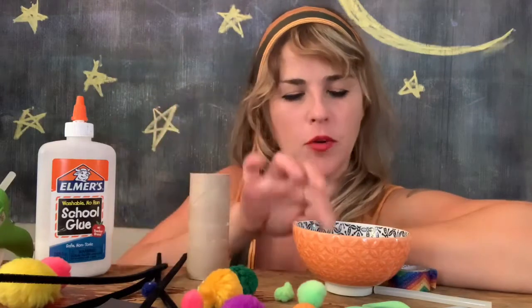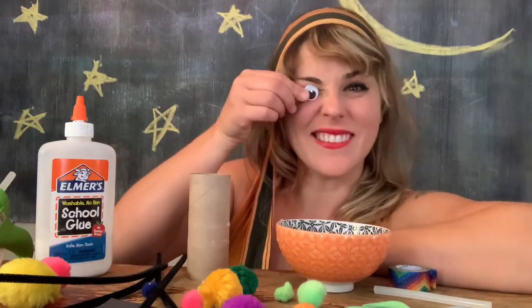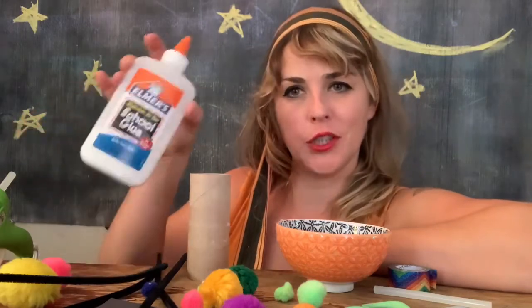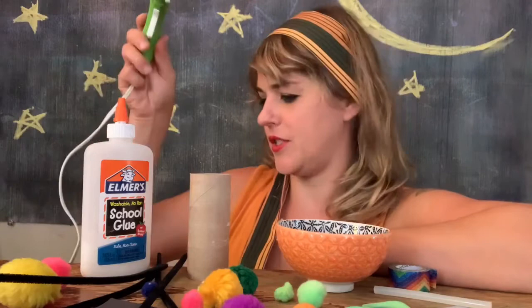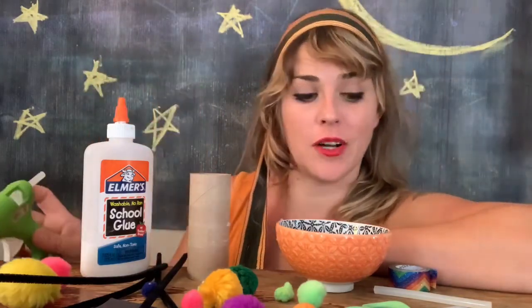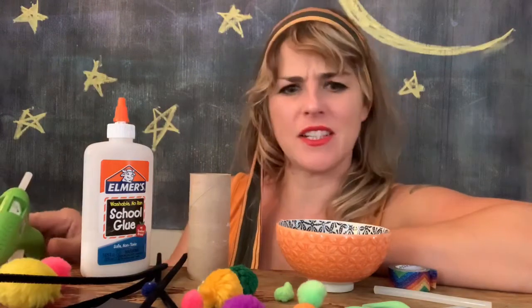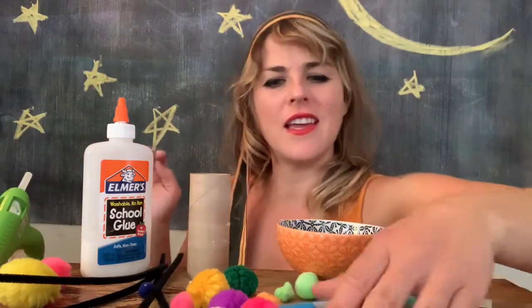I've got a toilet paper roll, I've got some googly eyes, I've got different kinds of glue — this regular kind and then I've got this kind which is gonna be a little hotter. So if you're gonna use this kind make sure you've got your grown-up around. I've got some construction paper right down here, different colors and some markers.